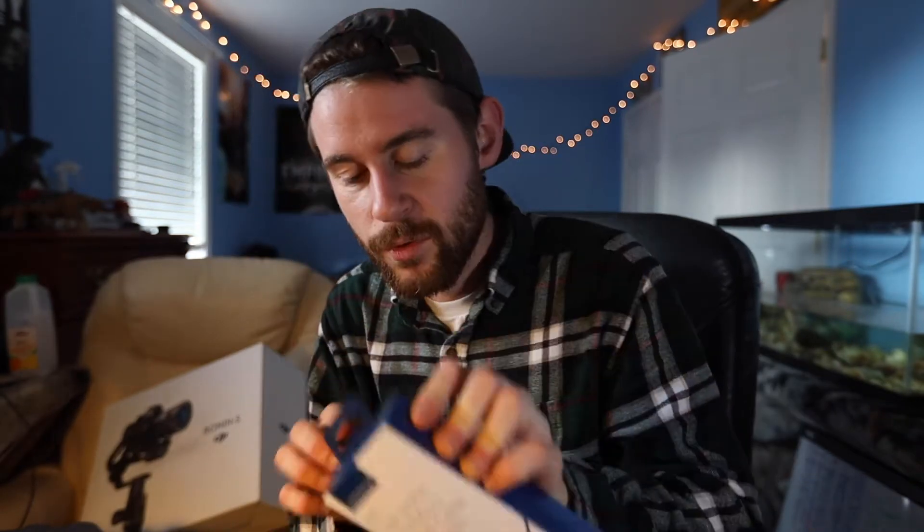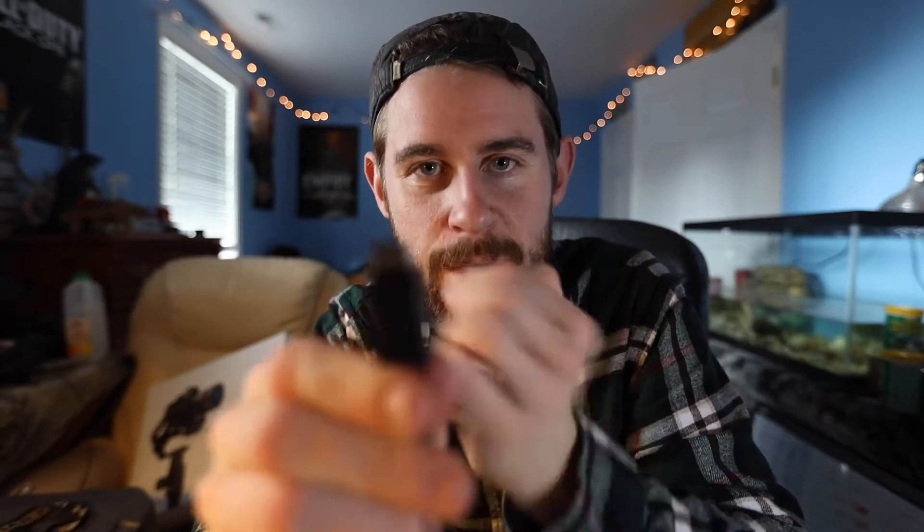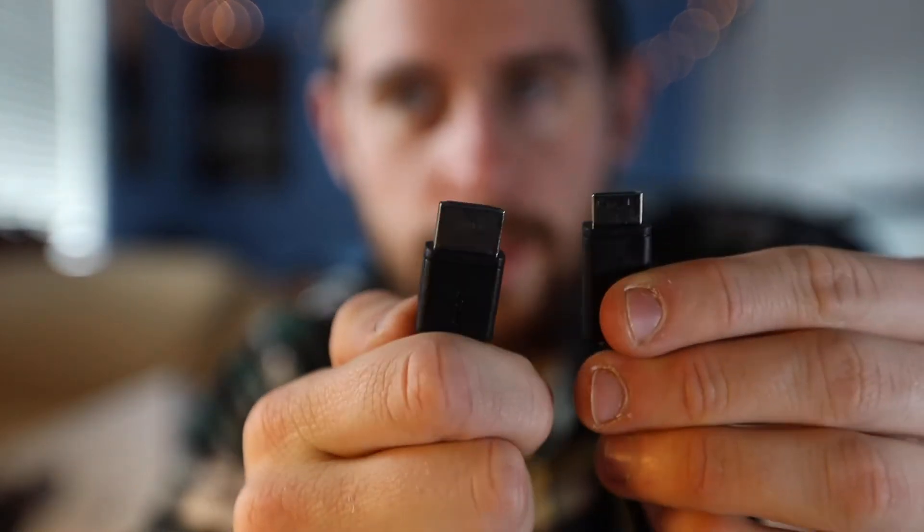The more important thing I wanted to get to today was talking about this cable right here. So basically this cable is an HDMI to HDMI mini. You have a normal HDMI cord on one end, and then an HDMI mini, which is a much tinier version than the standard HDMI.